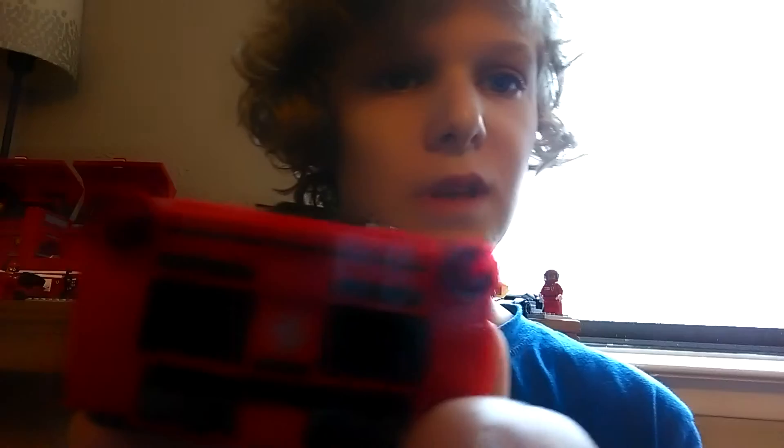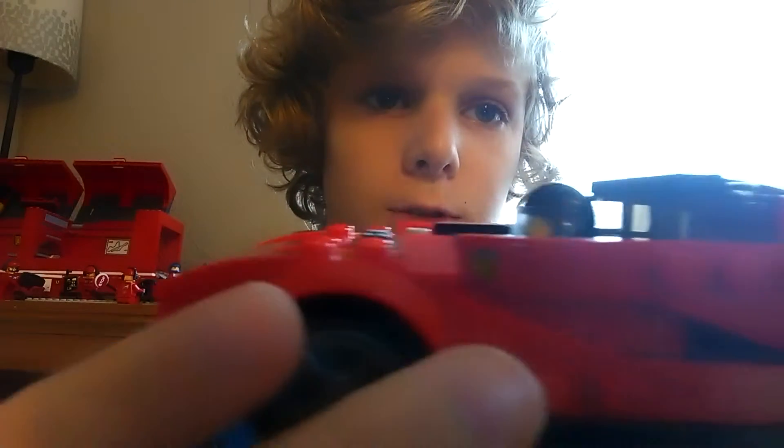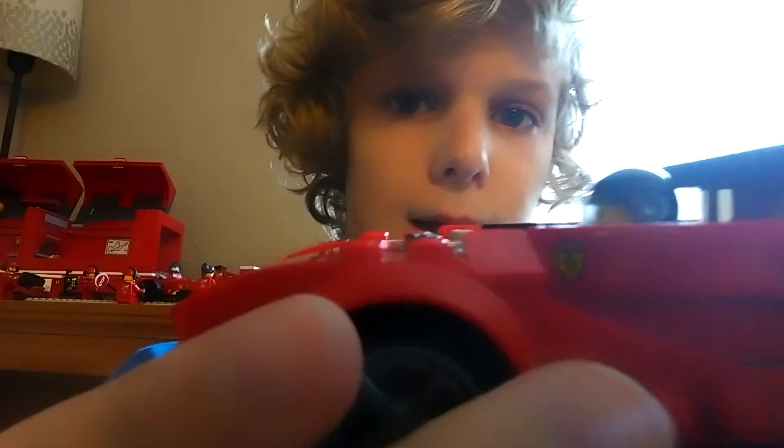And then we have my favorite, the Lego Ferrari. This is my favorite car. I lost the windshield.